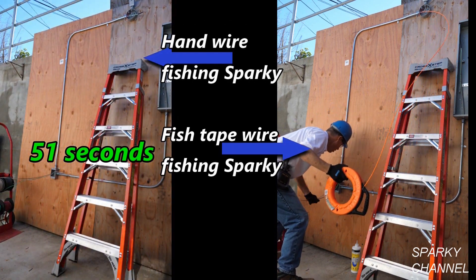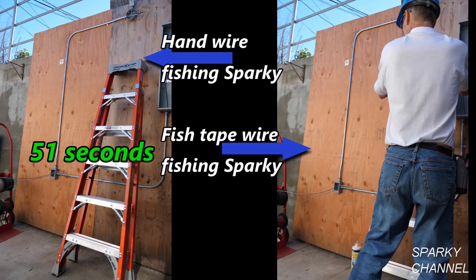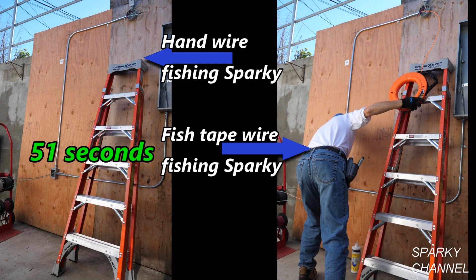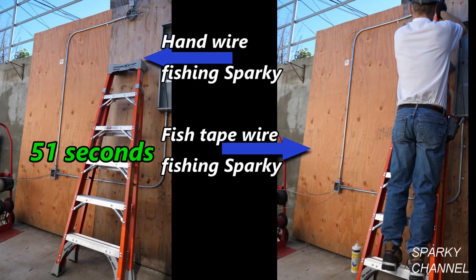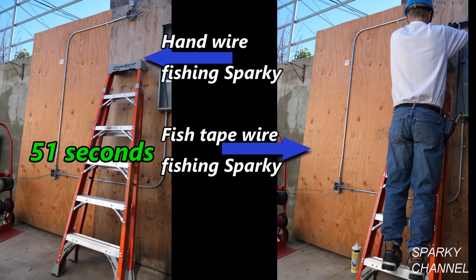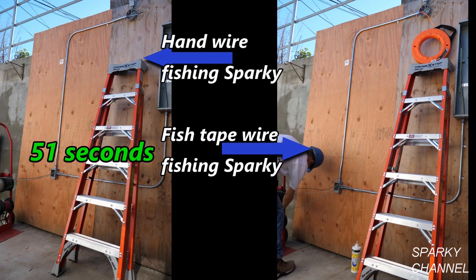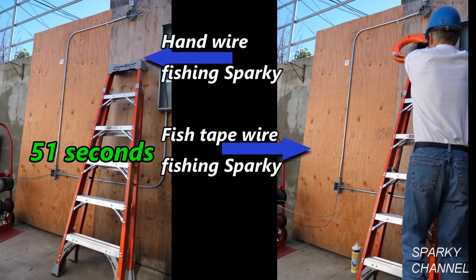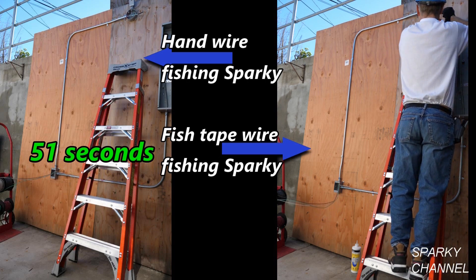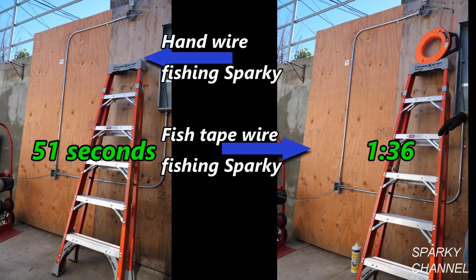Fish-tape sparky has a little problem — he has to handle the fish tape and wire simultaneously. But that Klein fish tape with its 13-inch diameter really winds up fast. He steps up the ladder for extra leverage, then has to come back down to pull slack from the wire caddy. He grabs the fish tape again, winds it up, steps up the ladder for leverage — and there's the wire. One minute and 36 seconds.